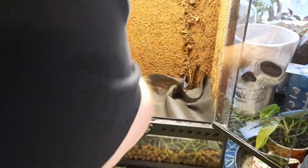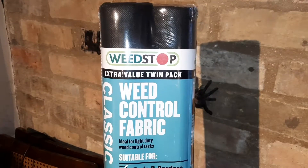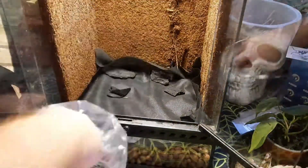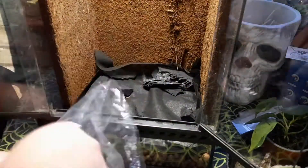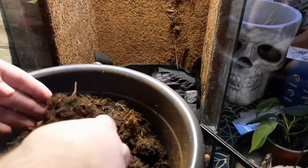Then I go with some weed membrane as the substrate divider. I cut the size by placing the tank on top and cutting around it — you want it a little bit bigger than the floor space. It's just weed control fabric; I found big rolls for about five pounds, so really cheap and it'll do a lot of terrariums. Once that's in, I go in with a charcoal layer to help keep things clean and purify any water sitting in the drainage layer.